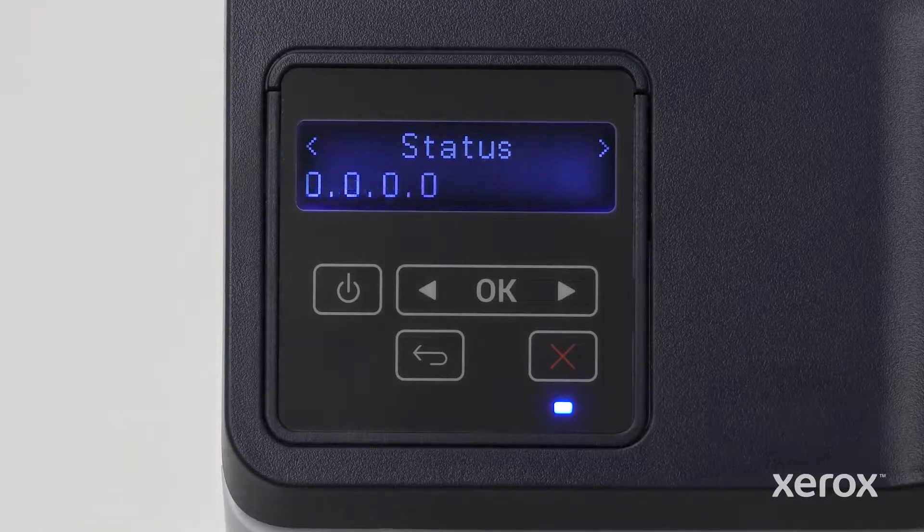The Status Ready screen displays, then the printer IP address displays. The Wi-Fi setup is complete.